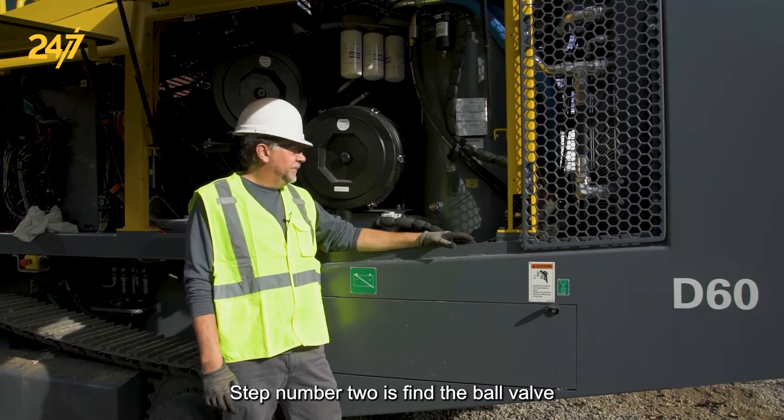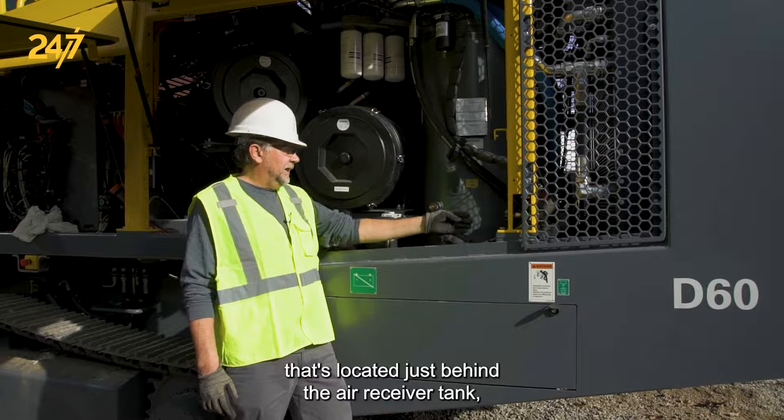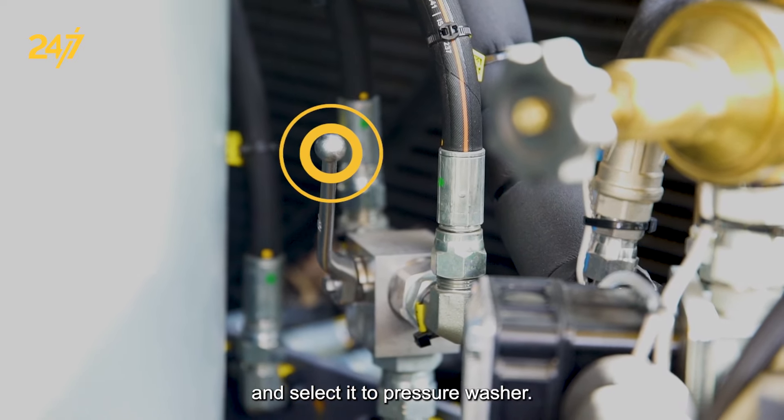Step number two is find the ball valve that's located just behind the air receiver tank and select it to pressure washer.